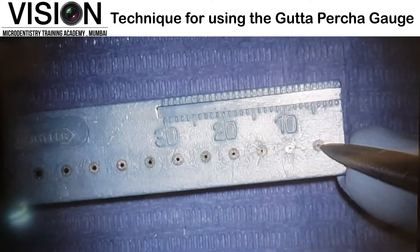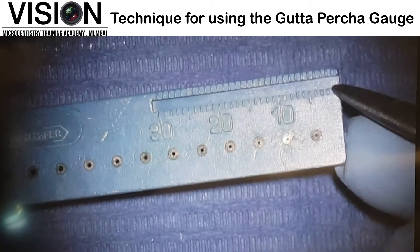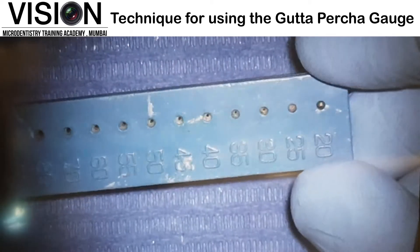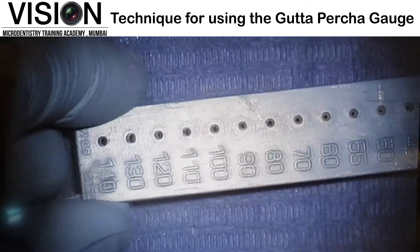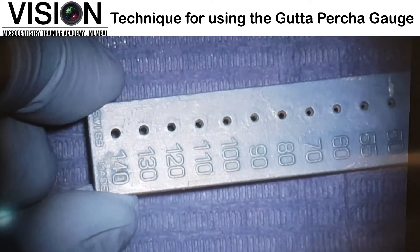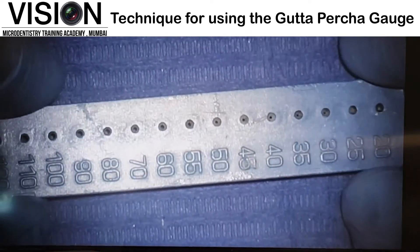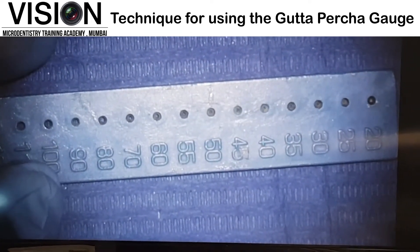So this is the smallest one right here, and there is also a measurement ruler given right above. Once you flip the GP gauge on the other side, you can see all these numbers starting from 20 and going up according to ISO sizes to 140. Now the way we are supposed to use the Gutta Percha gauge is — first we need to choose our Gutta Percha point.